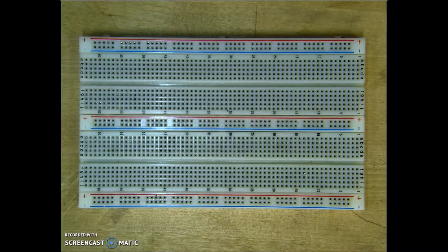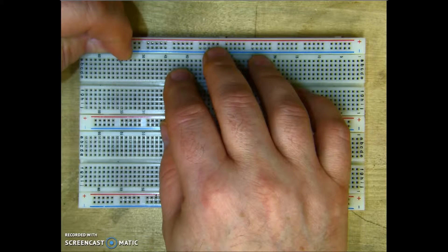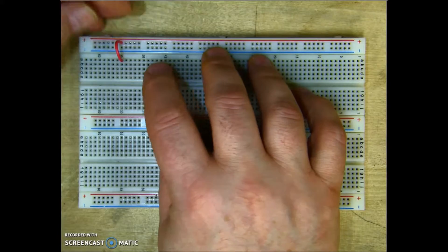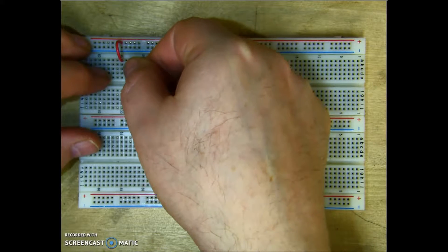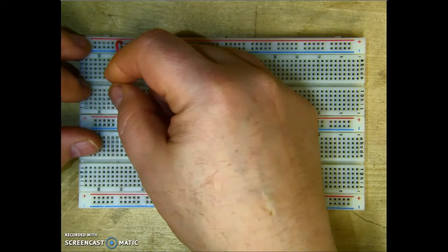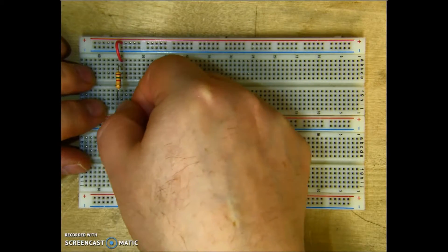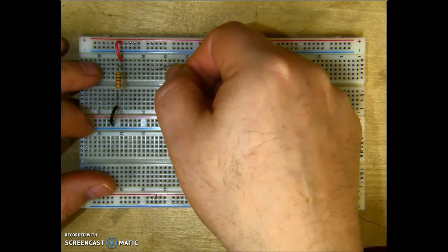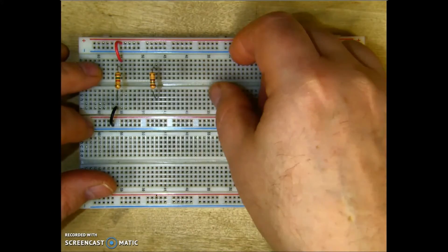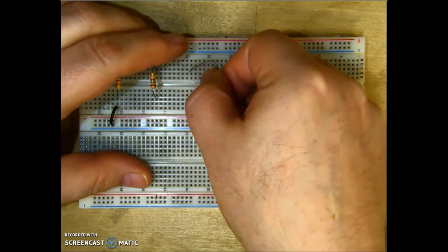Let's go ahead and build a three-resistor parallel circuit. I'm going to show two different ways of doing this. The first way, I'm going to start off with my positive coming into my middle section. I'm going to take my first resistor and jump across the channel. Then I'm going to take my negative, making sure that I'm in the same column, and plug it into the bottom of the resistor. My second resistor I'm going to put anywhere over here, and my third resistor I'm going to put over here as well.